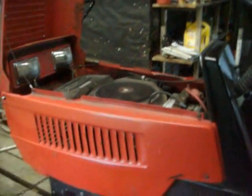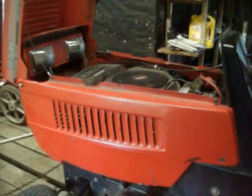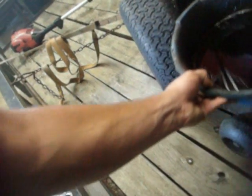Look how black that is — that's what we've got to deal with. It's going to run for almost five minutes. Now we can drain the oil out and it'll come out really well.